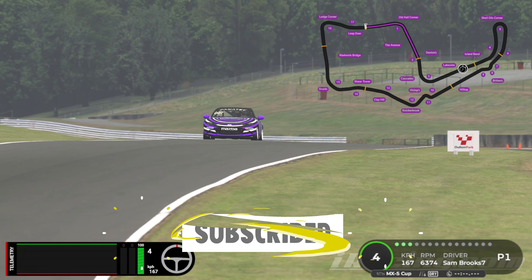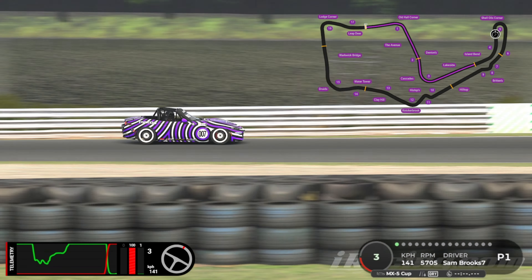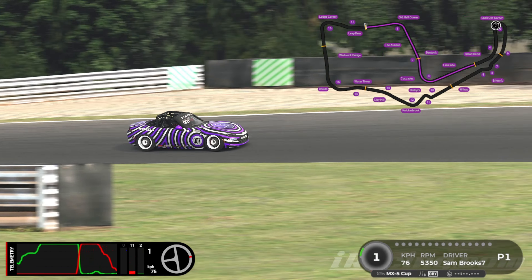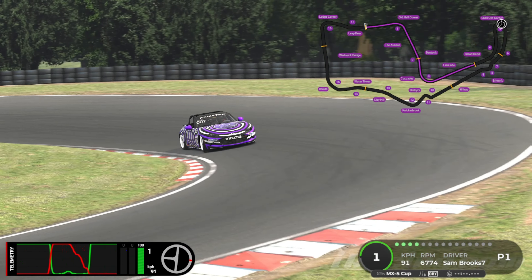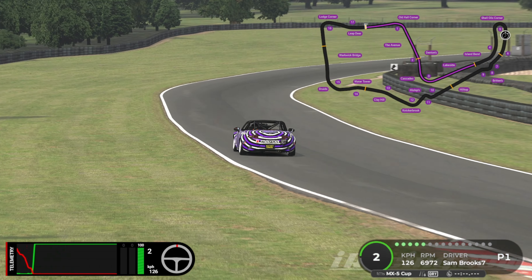If you are new to the channel, what I do is I break the lap down from the cockpit, show you my driving style, my markers, my throttle control, stuff like that. Then we go to chase cam for a full-speed run-through, and then we are back in the cockpit one final time for a full-speed run-through with the driving line on.